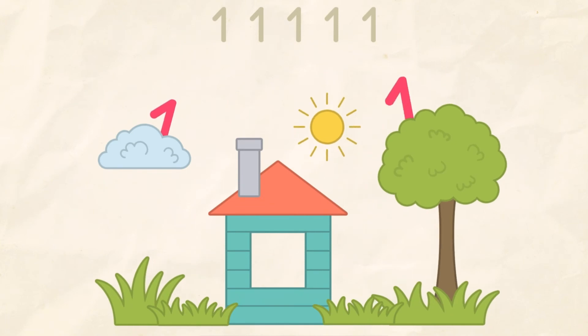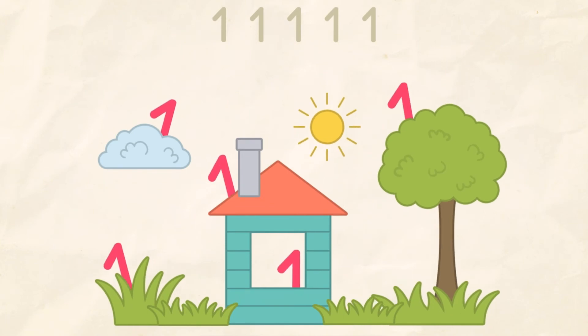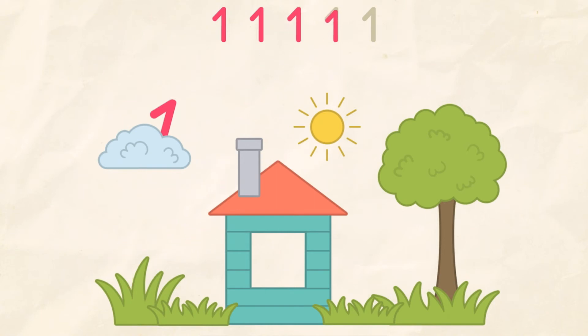Yee-haw! Collect all the number ones. Hup, hup, whew! Hup, whew! That's it!